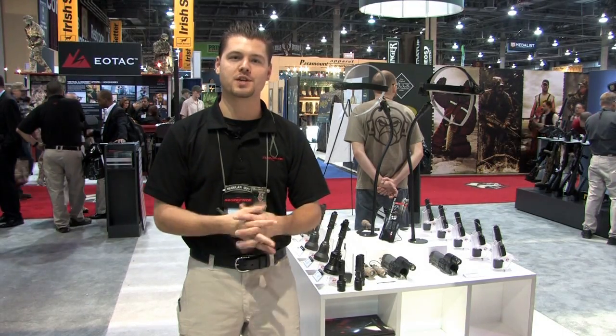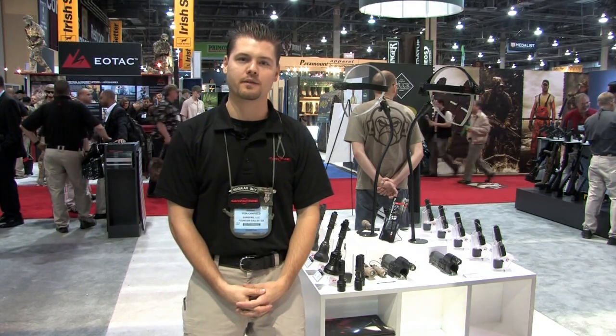Hi, welcome to the Surefire booth. We appreciate you coming by to celebrate our 30 years of innovation this year.